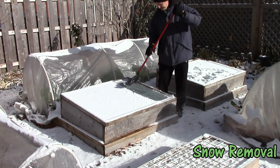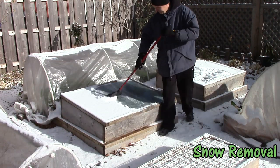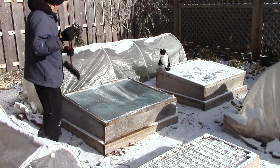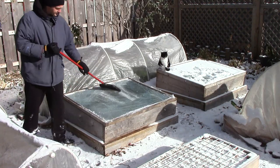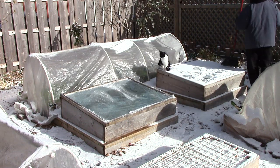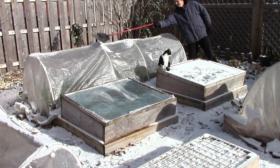Snow removal is also a relatively minor chore, at least here in Zone 5. I take a minimalistic approach — you won't see me out in the middle of a snowstorm removing snow. Instead, I wait for the snow to subside. If it's very cold and overcast, I may wait even longer until it's sunny. In the meantime, the snow provides insulation, and the plants wouldn't be getting much sun anyway when it's overcast. I just brush the snow off with a broom, which takes a matter of minutes.